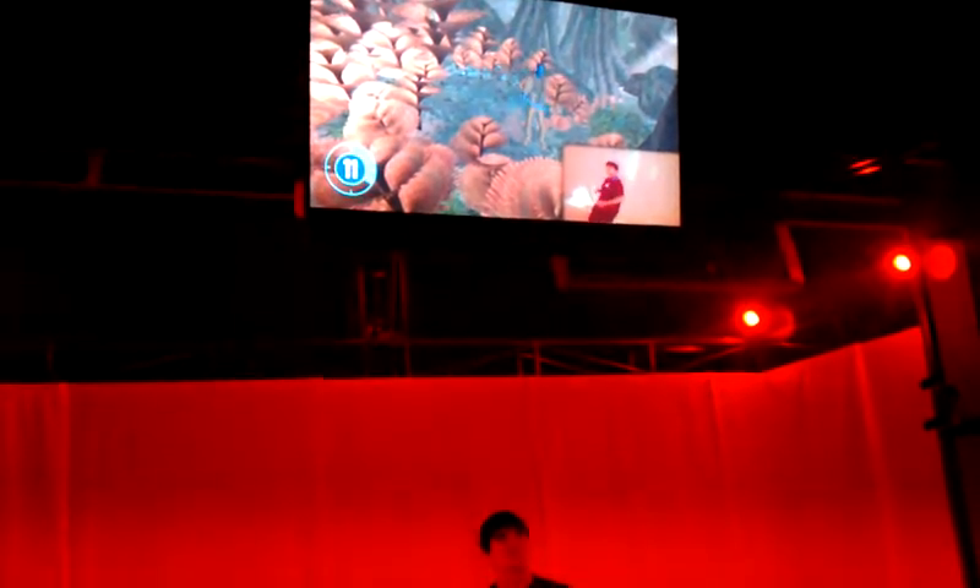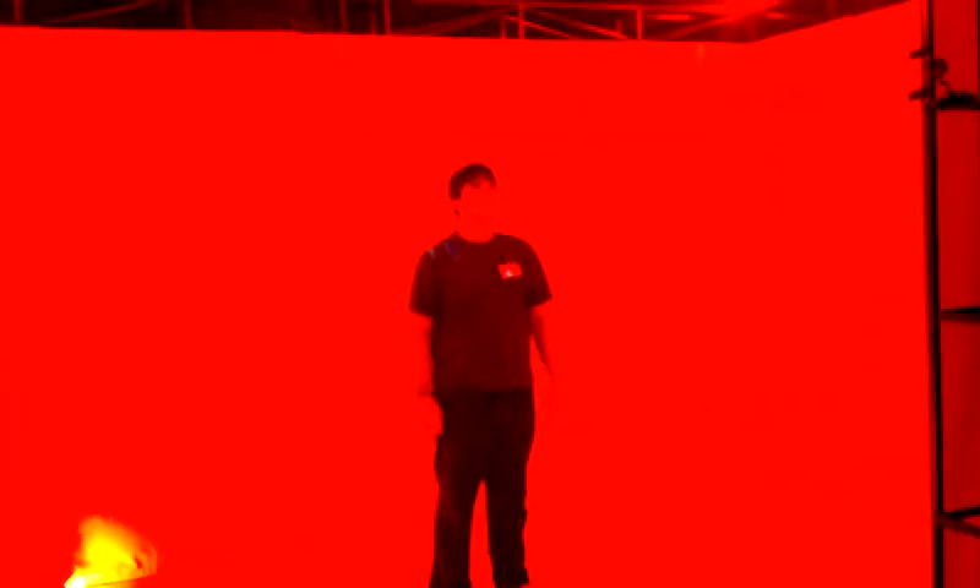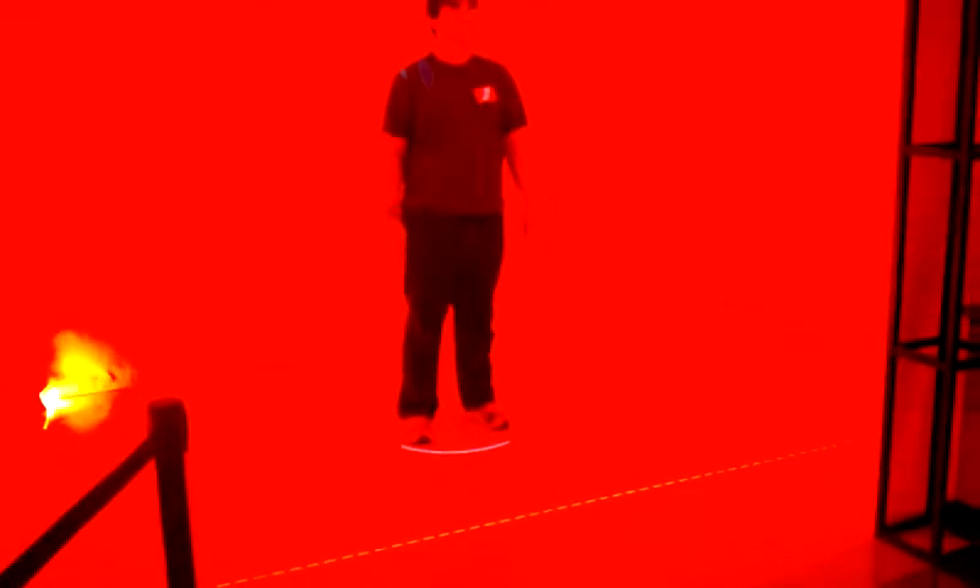Take a few seconds to get used to your new avatar body, so the system can track you after. Now, let's get ready to film the scene. Hold the marker to its new position.